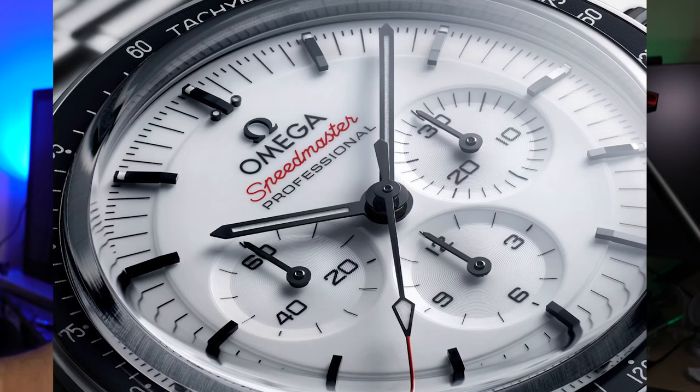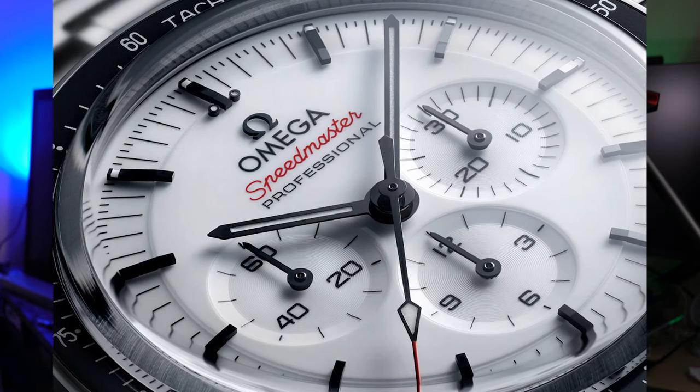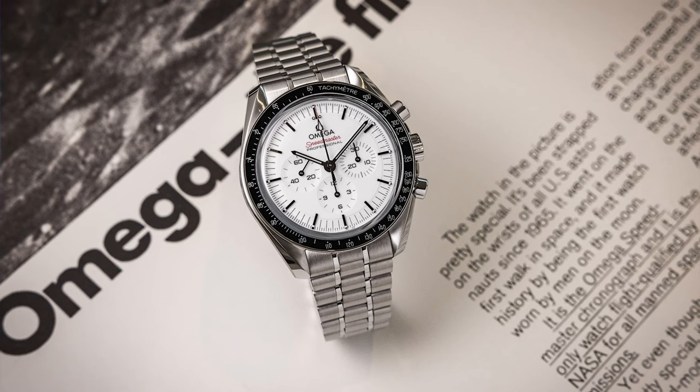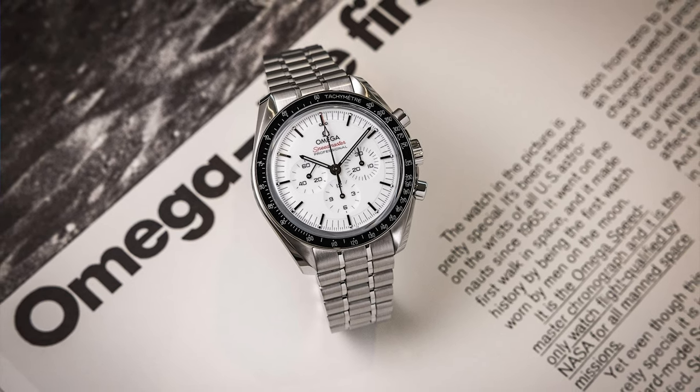On top of that, for an extra $100 you get a white lacquer dial and applied three-dimensional black indices that make for such an elevated looking watch on top of what the Speedmaster already is. You should absolutely try to get a discount whenever possible, but to say that this is just way too expensive with no merit to back it is a bit much, and it isn't really based on the facts and numbers.